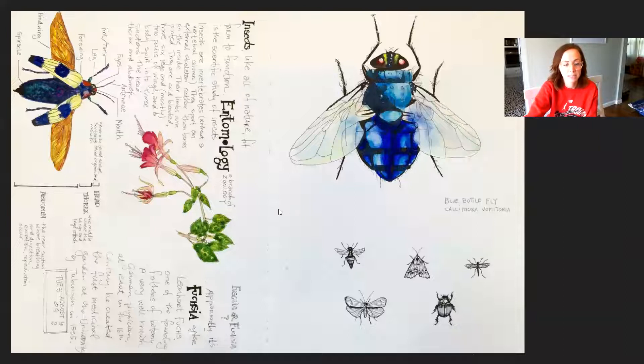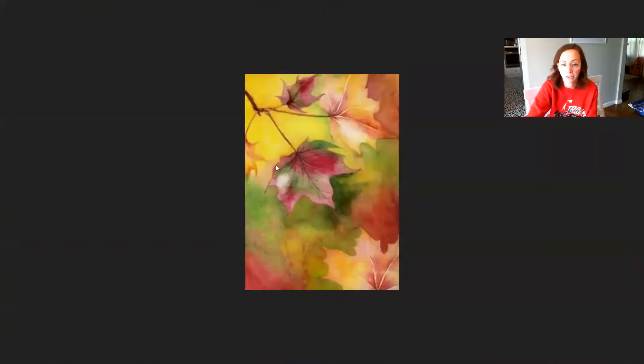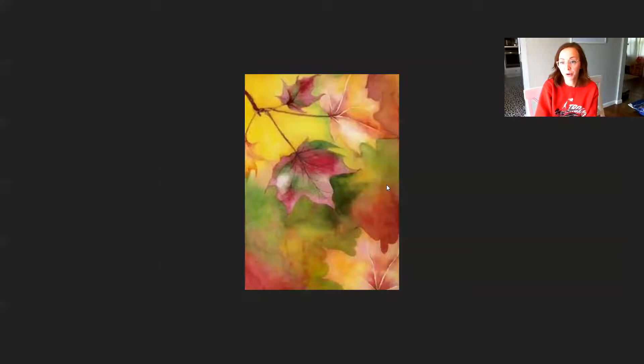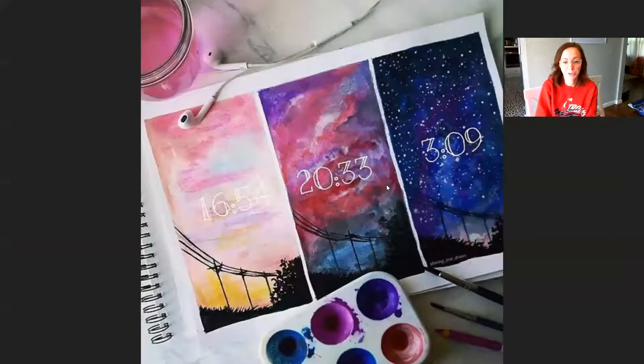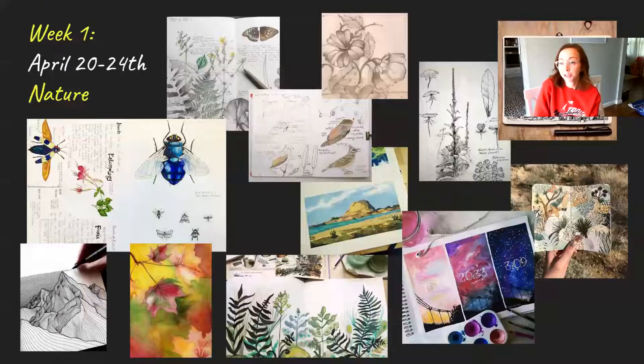Any animals are fair game for this as well. Florals, insects — here are some insects, which is probably what I'll end up doing — sketching them, having fun with them, collaging them together. The sky's the limit for this. I just want you to think about what you want to draw for nature, create something, spend some time drawing, and then snip it and submit it on Summit. I'm excited to see what you guys come up with. Have an awesome week.